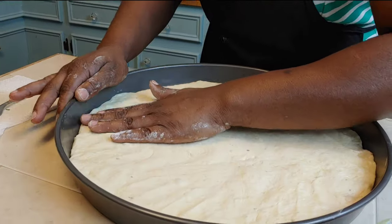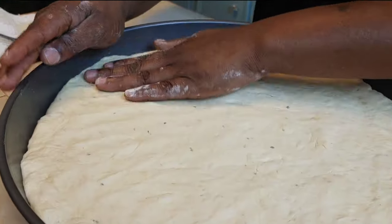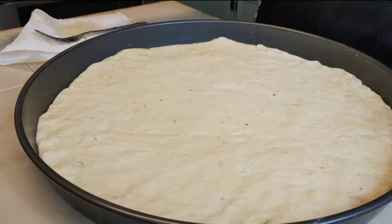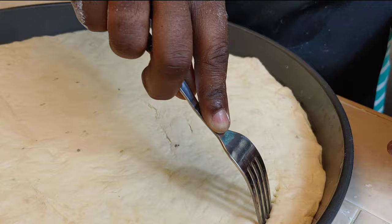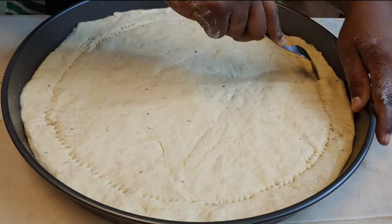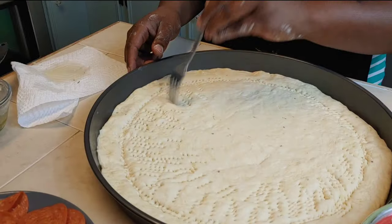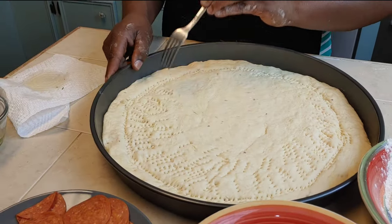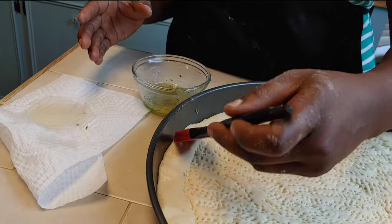Once the dough is pressed flatly and evenly into the pan, I use my fork to poke around the perimeter to create my crust, then poke the entire center to prevent bubbles during cooking. Then I coat my crust with garlic butter — the recipe will be in the description.